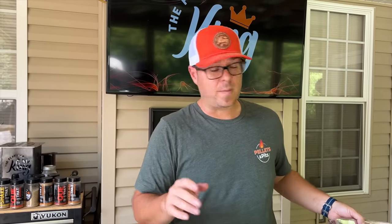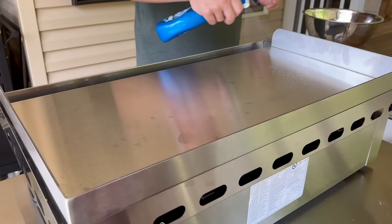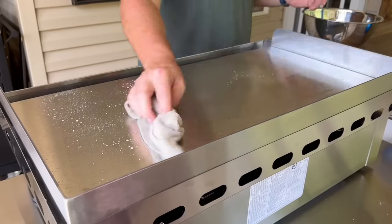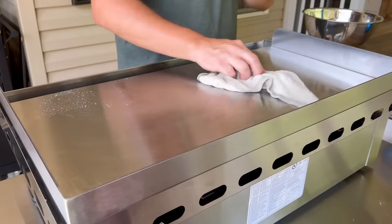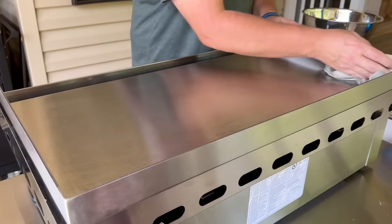First things first, before I even turn it on, I just want to throw some soap and water down there to make sure there's no oils or debris or anything like that. Please pay attention to the manufacturer instructions — that's what we're going to go by. In the Navy, cooking with stainless steel was kind of our number one thing; every single morning the griddle would start up, so I'm glad to be back on stainless steel.